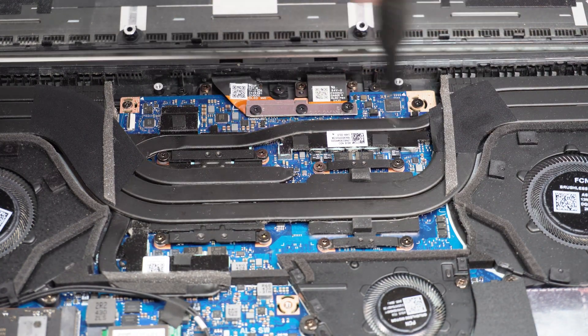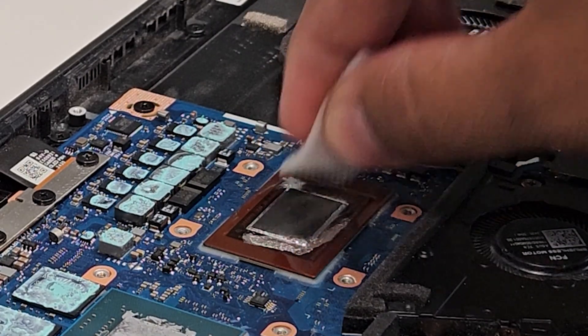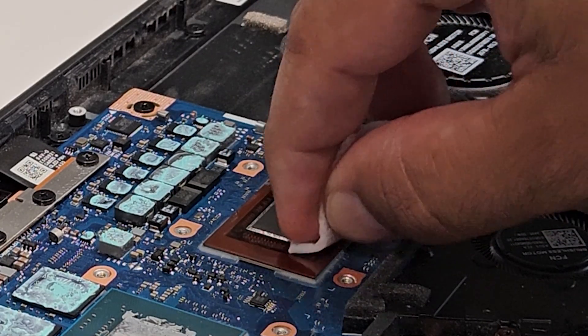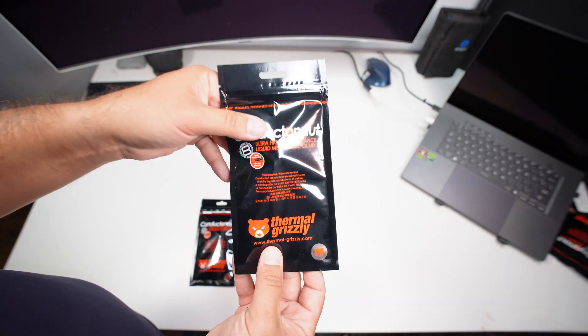Another thing I want to address: if you want to clean the liquid metal off your old device, you have to use some sort of alcohol wipes, because that's the only way to remove it efficiently. There are some included in the kit from Thermo Grizzly. If you have some alcohol laying around, use wipes and that alcohol to rub it off, because otherwise it's going to be really complicated. Those cotton swabs are only for spreading it around.